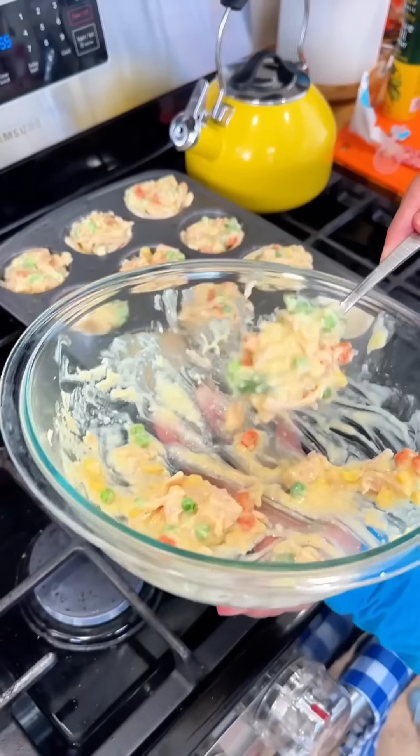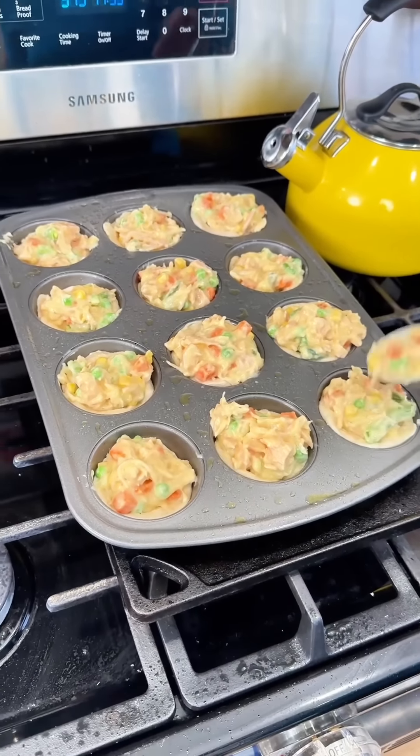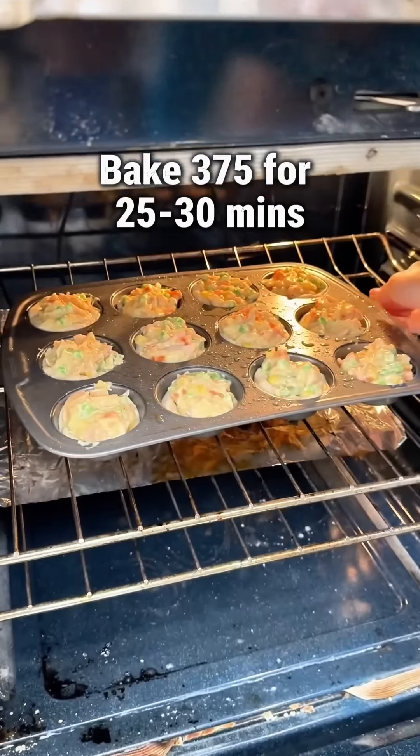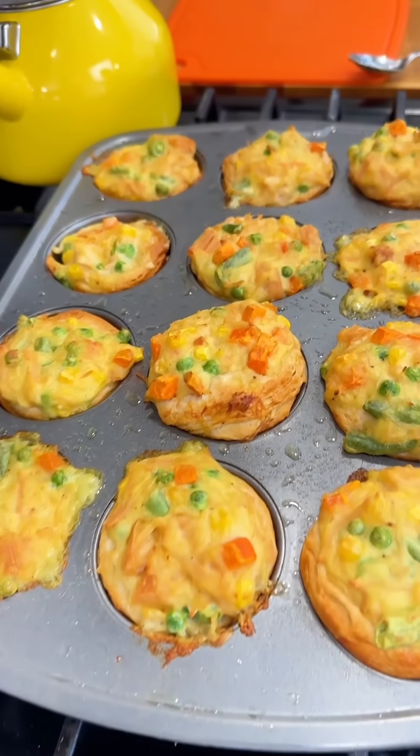Add anything that you want to this to just make it a little extra flavorful. Stir it up, then go ahead and put your mixture into those biscuits. Bake at 375 for about 25 to 30 minutes until done — and my kids and husband love this.